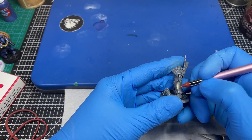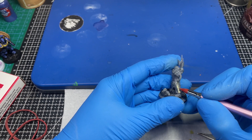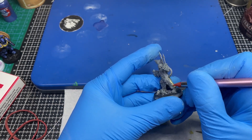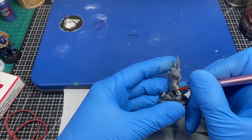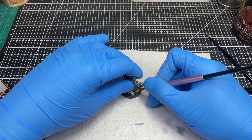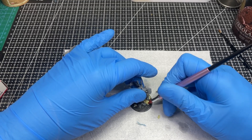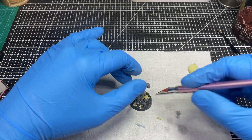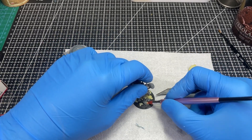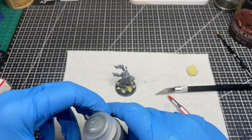I took some Milliput, rolled it as thin as I thought made sense, and filled the biggest hole. Then I started pushing on it with the only sculpting tool I have. When Milliput gets hard it can be sanded down, so I wasn't worried. As it turned out I used only a little of it, so I put the rest on the base and had fun pressing on it — the base is a really good place to practice sculpting. After an hour I added some texture paste to make it less flat.